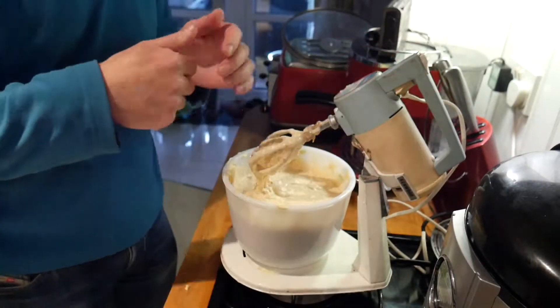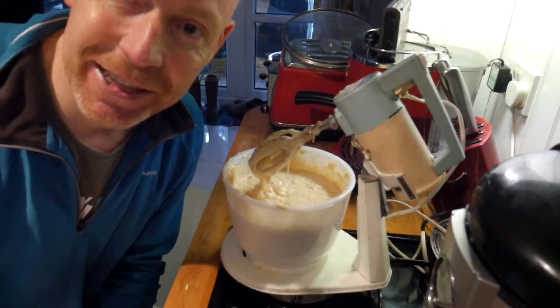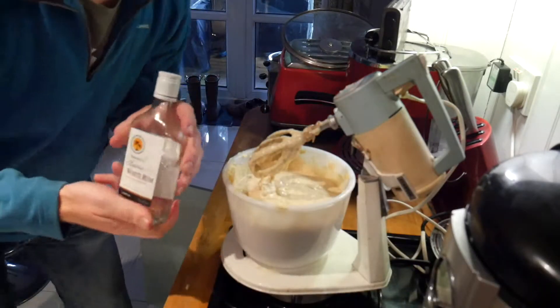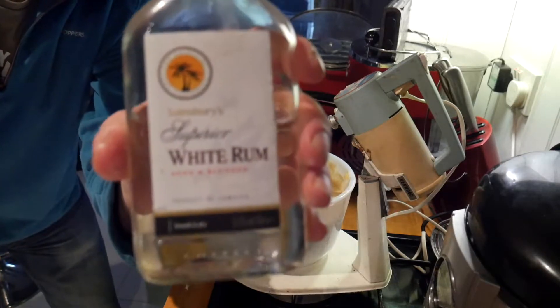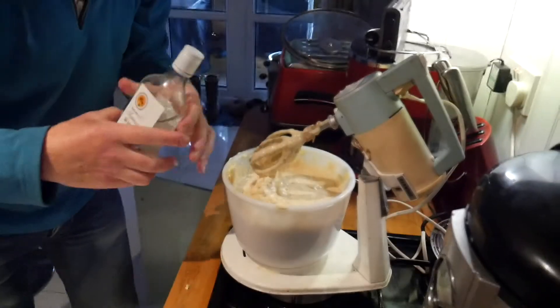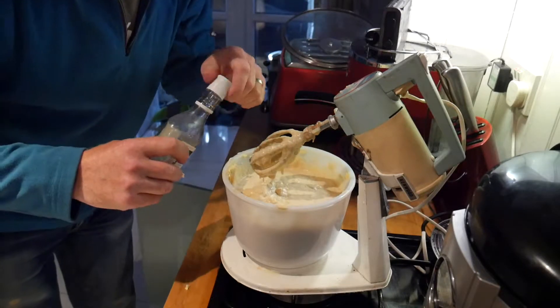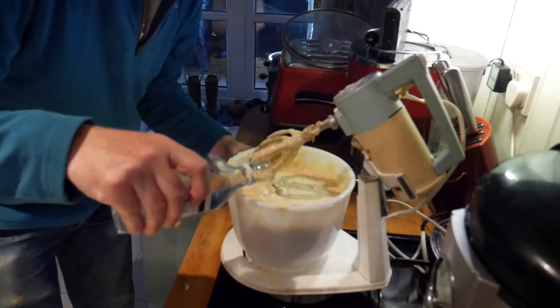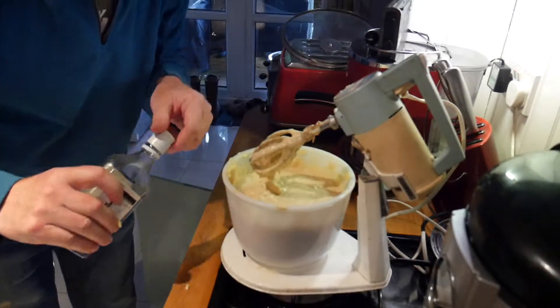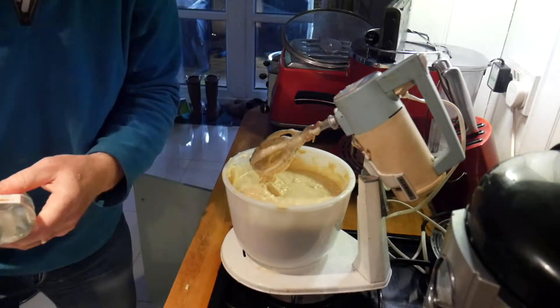And of course the pièce de résistance is this lovely Jamaican white rum. Just a few drops of this to spice it up a little bit — that was probably about two or three tablespoons worth. The cake is smelling delicious. You can really smell that rum, that lovely alcohol.